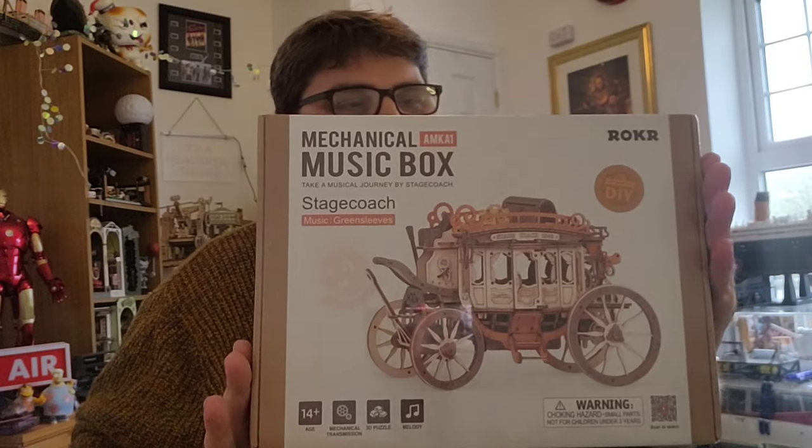Hello there and welcome back to Buildin' the Boys. We now have, from our friends over at Roka, the Mechanical Music Box. This is the Stagecoach.